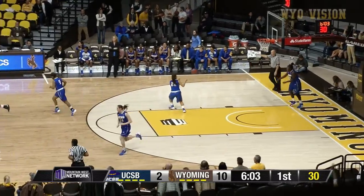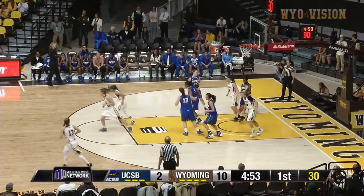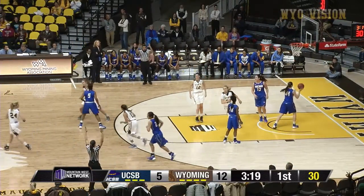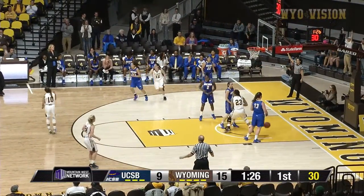No surprise there. Side on the wing, crossover drive into the lane, right hand floater is good. Kick back out to Campbell for three, that's good. Dent, cross court pass to Gomez in the left corner for three, that's good.